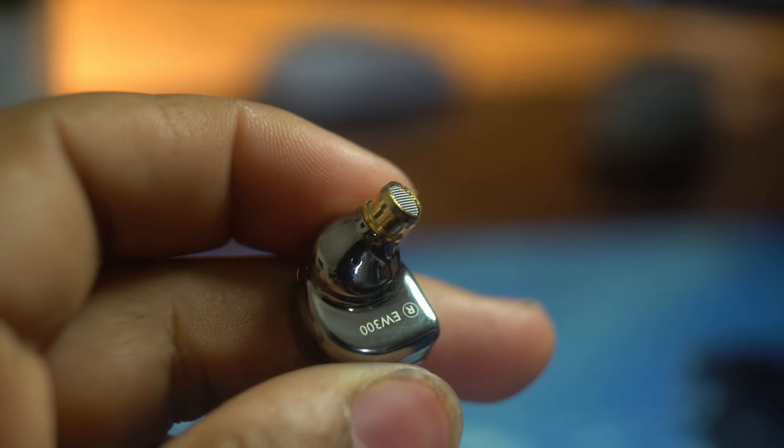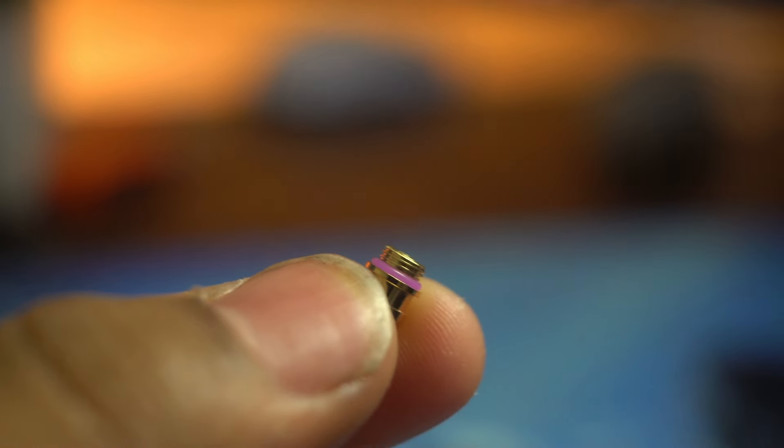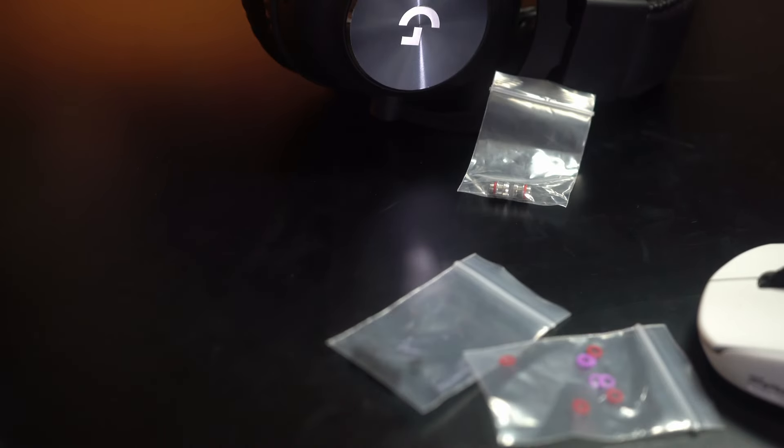These IEMs have interchangeable ear tips similar to the HiDyes M3S. They have interchangeable filter tips alongside silicone dampening rings that you can put inside those filters. For my personal use, I use the gold filter tips with the purple silicone dampening rings and none of the foam that comes in the box. All my thoughts and opinions are going to be on this specific setup. If you're curious how the other setups sound, I can leave a pinned comment down below.